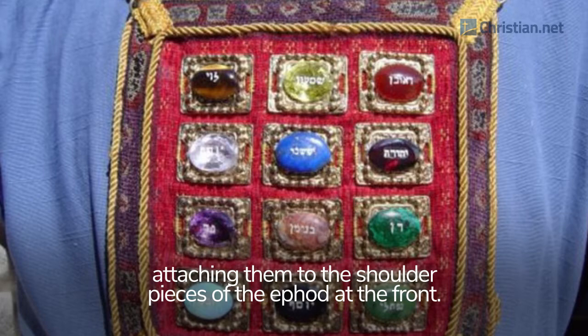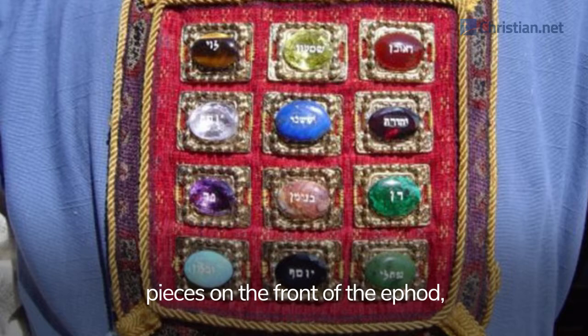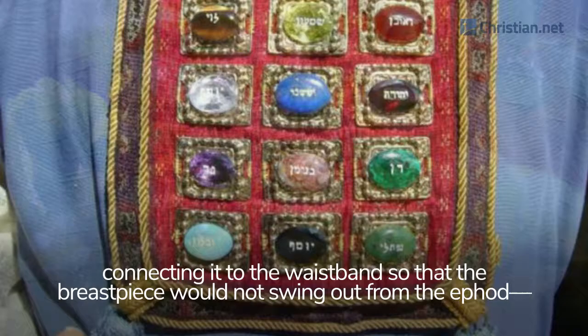They made two gold rings and attached them to the other two corners of the breastpiece on the inside edge next to the ephod. Then they made two more gold rings and attached them to the bottom of the shoulder pieces on the front of the ephod, close to the seam just above the waistband of the ephod. They tied the rings of the breastpiece to the rings of the ephod with blue cord, connecting it to the waistband so that the breastpiece would not swing out from the ephod, as the Lord commanded Moses.